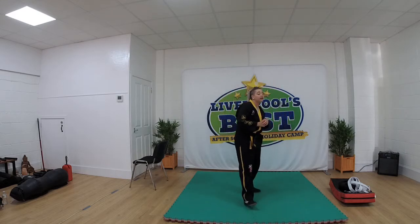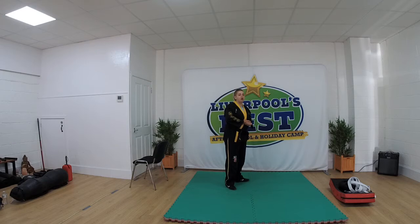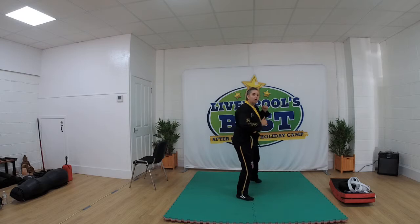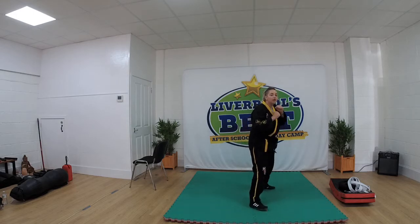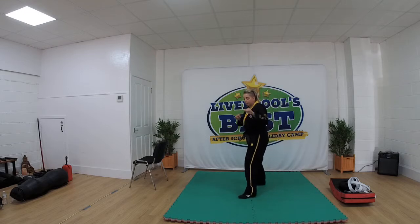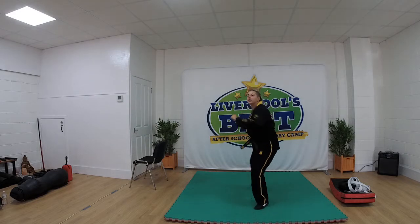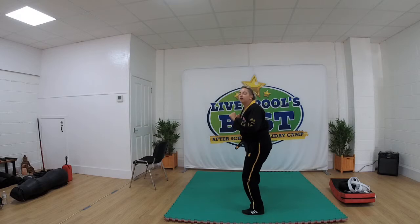And switch. Side kick now. Stepping in behind — remember, never step in front. Try and get our back foot to face away from our front foot. So when I say one, kick and then land. Ready: 1. Kick with that heel. 2, 3, 4, 5. And switch, off our right leg. Ready: 1, 2, 3, 4, 5.